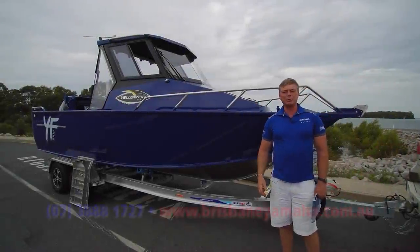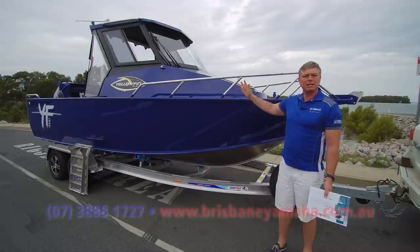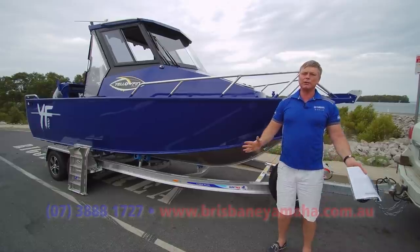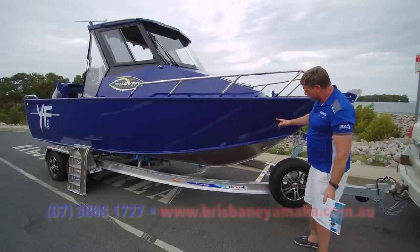Hi, I'm Aaron, the owner of Brisbane Yamaha. Today we've got your Yellowfin 7000 hardtop. This is a hardcore boat, and for those people looking for a custom plate boat — those people that want to go up north, those people that want a boat where you can do anything — have a look at this.